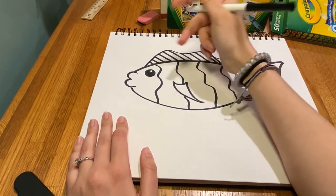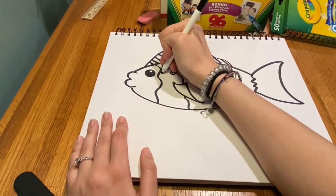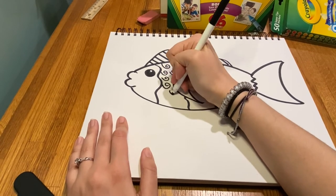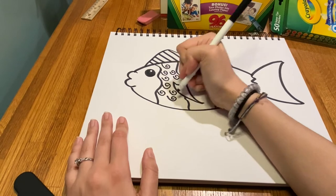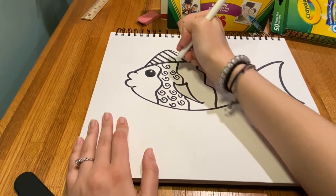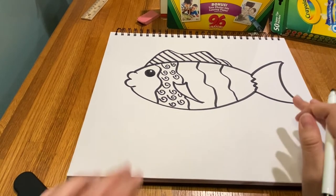Here I could draw some swirls. You can draw whatever pattern you'd like — triangles, circles, stars. I like to use lots of different lines, thick lines and thin lines. I've seen students try to draw plaid, zigzags — anything works. I'm going to fast forward through the rest of my fish and check back in with you.